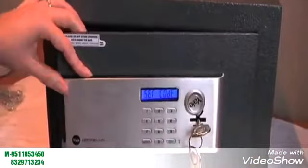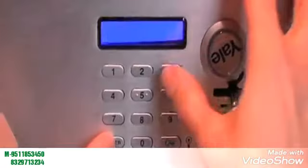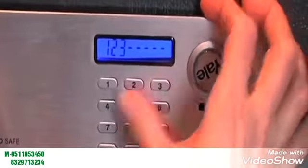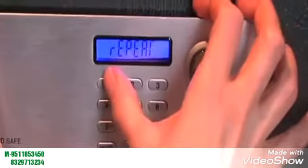To reset the user code, whilst the door is open, press and hold the Enter key, then press 3. Input your chosen code, which can be anything from 3 to 8 digits long, then press the green lock key, and repeat this process once more to set.